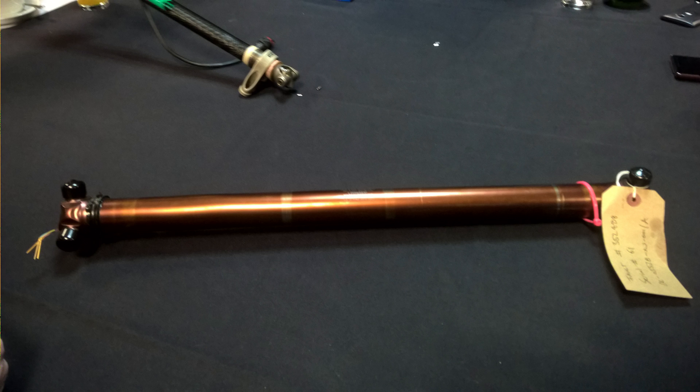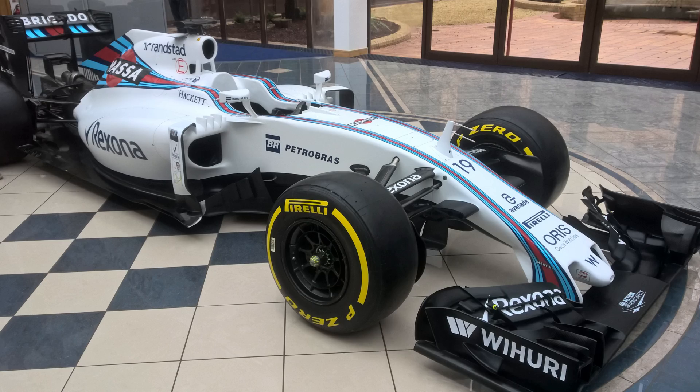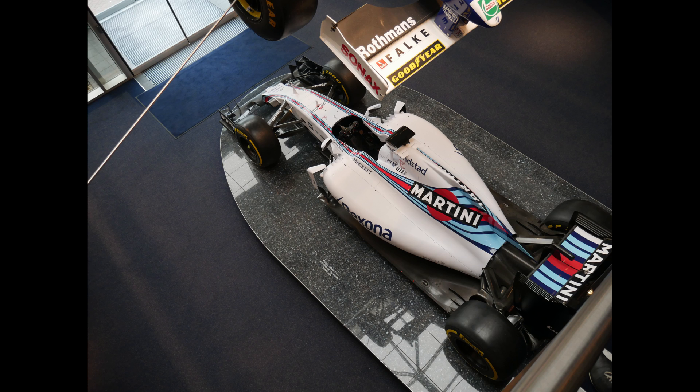This is an F1 drive shaft. Not sure I have too much to say about it, except that it's comically lighter than the ones on my buggy. And now, time for the aero detailing. Some of this stuff will be specific to the Williams car and some of it will go across the grid, so take a little bit of it with a grain of salt.